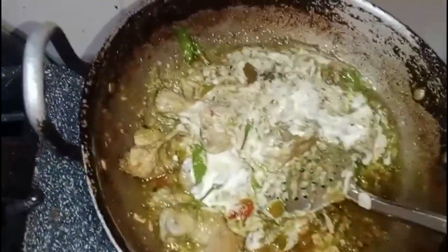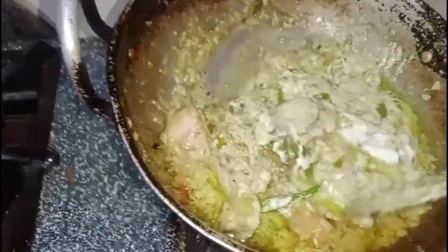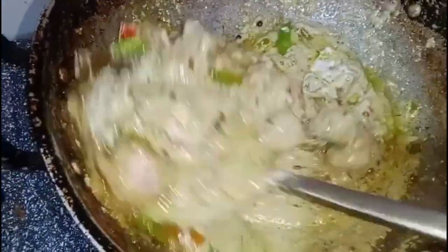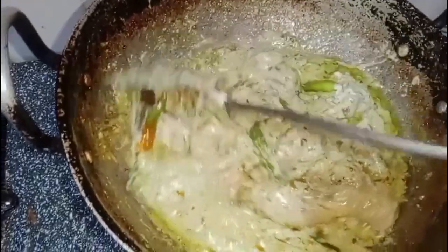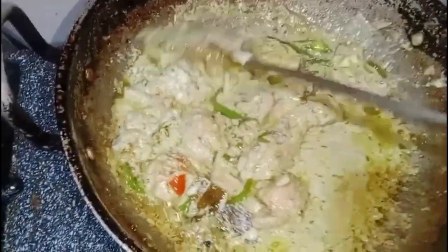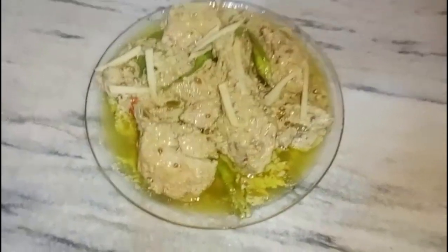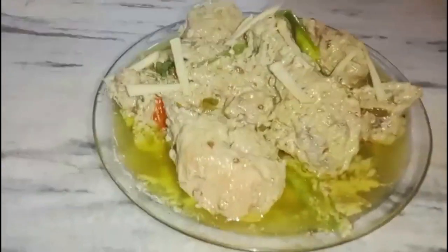Then I will show you. Now we will mix it. We have to add the cream. Now we will keep it for 5 minutes so that the oil will be removed, then we will show you how much creamy and juicy our curry is. You can see our curry is ready. You can try it — like, share and subscribe. We will see you in the next video.